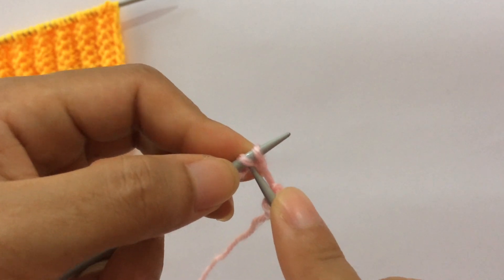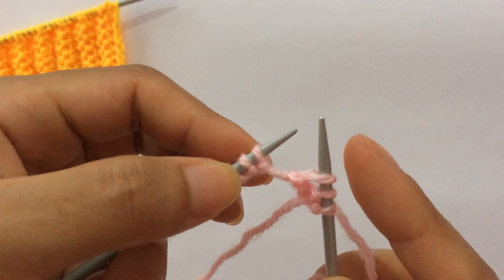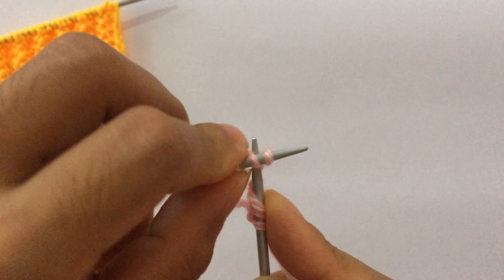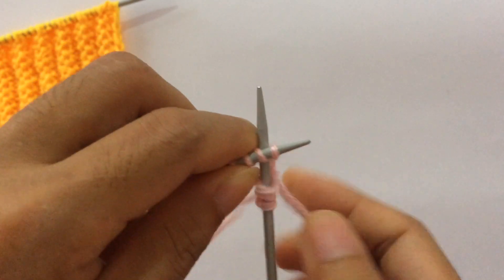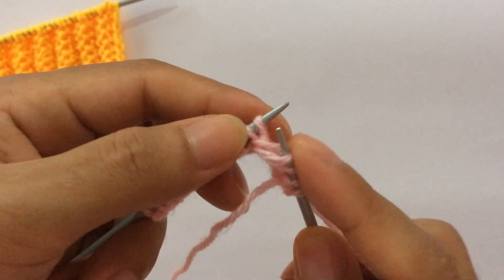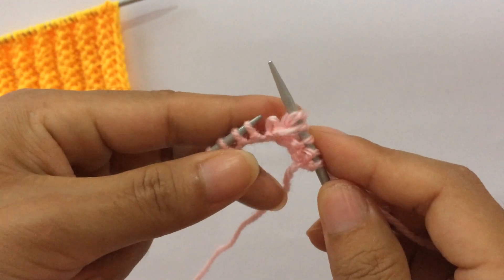Knit the second stitch first through the front loop, and then this first stitch. Insert your right hand needle into this second stitch like so, knit this second stitch first, and then knit this first stitch. That's the repeat.